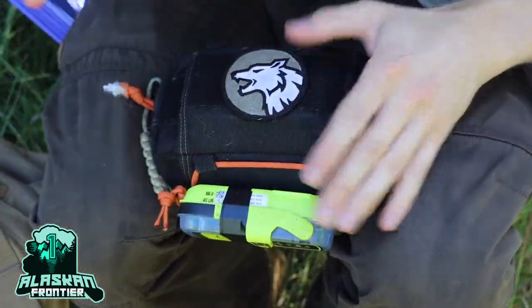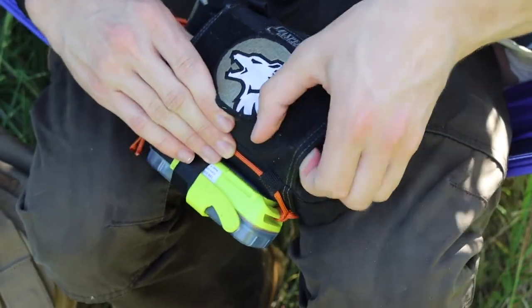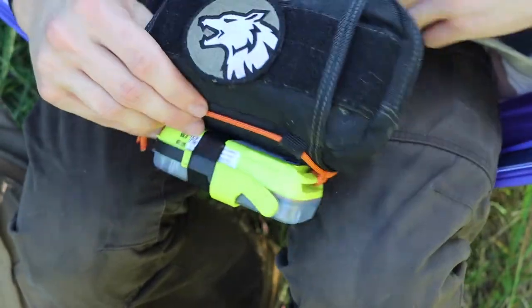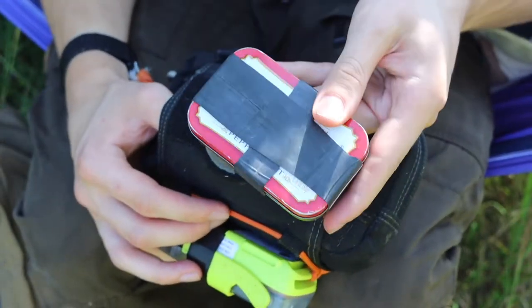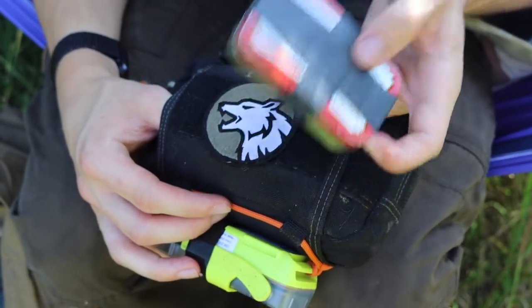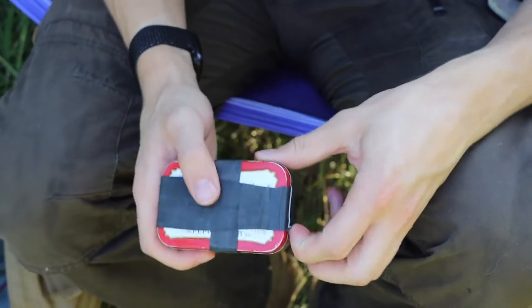Today we're talking about my micro medkit essentials — what I carry in this little medkit located in the front of my PSK. I've mentioned this kit numerous times but I haven't really dug into what I carry and what I recommend carrying in a micro medkit, so let's jump right into it.